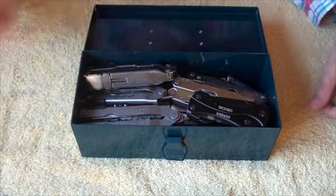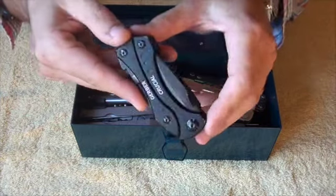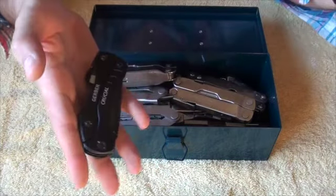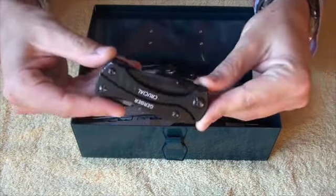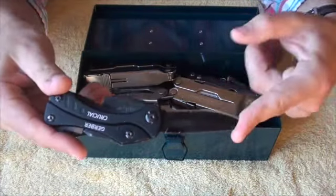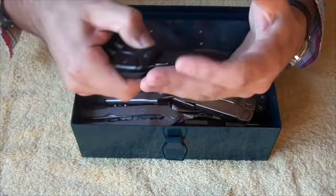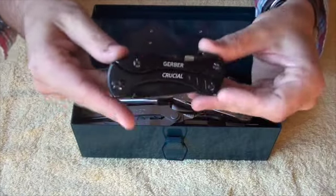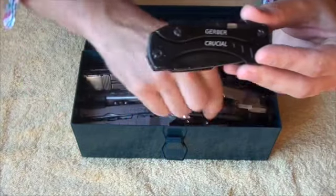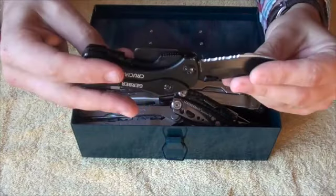Let's start with the Gerber Crucial. I forgot I had this — I didn't remember until I opened the box to prepare for this video. I never use that thing. It just doesn't really have a place. What it does is act as an everyday carry type, most basic tools, pocketable multi-tool. And that is a cool idea. It is just a shame that it's been done so much better in the Leatherman Skeletal. But it is still a cool tool.